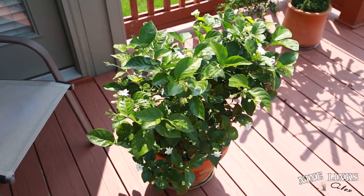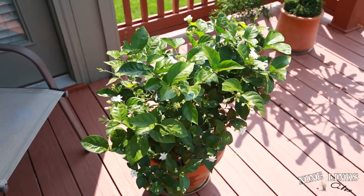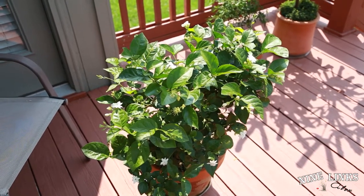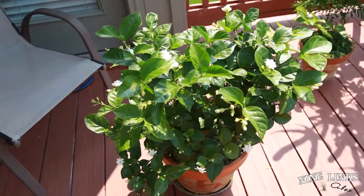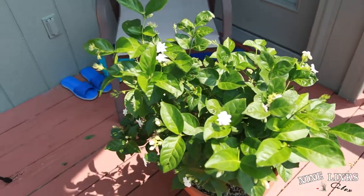Hi guys, welcome to Nine Links, this is your host Alex. Right now in this video we're gonna do a pruning on a jasmine Maid of Orleans. This jasmine has been blooming like crazy non-stop and just dropped most of its flowers a couple days ago, with still some flowers left on there.